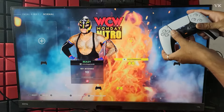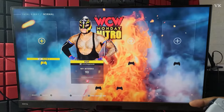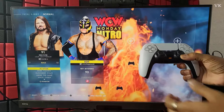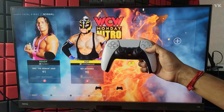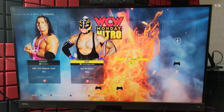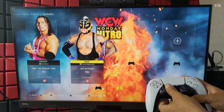Now you can see the second player option and I can move it. Second player is chosen and I am going to select it. I am going to choose Hitman — the second player will be Hitman. Now I am going to add the third controller.